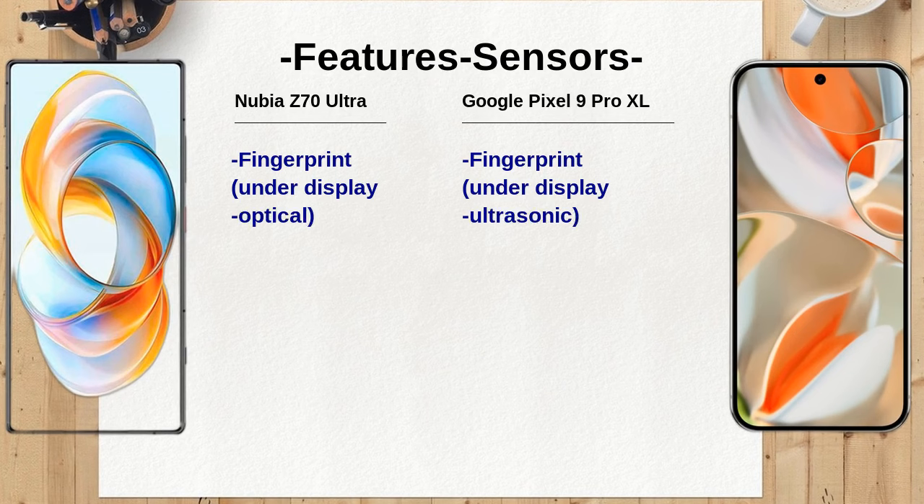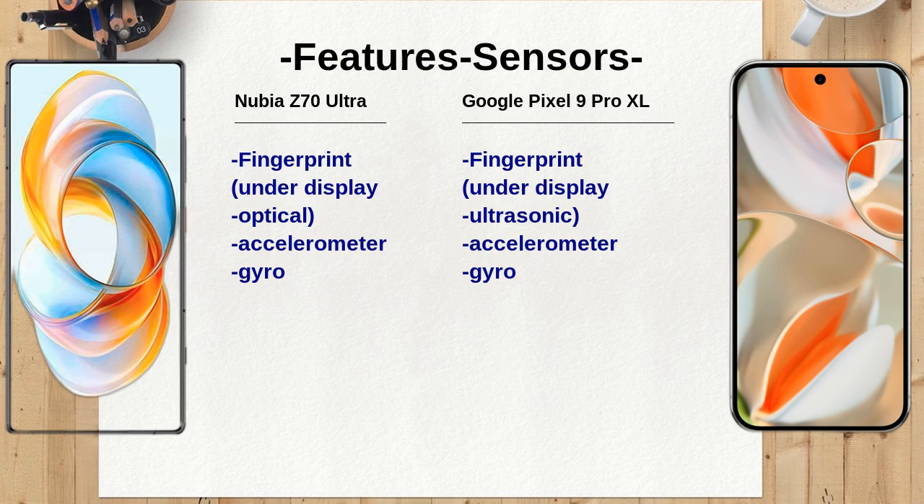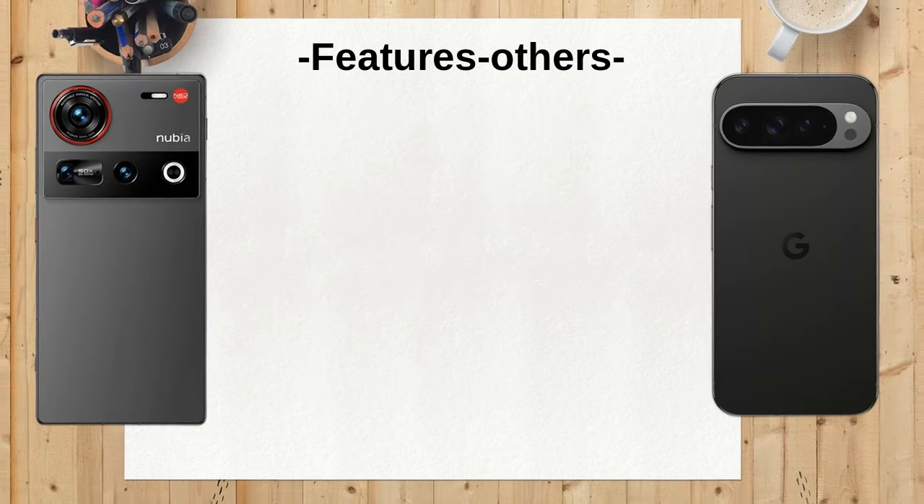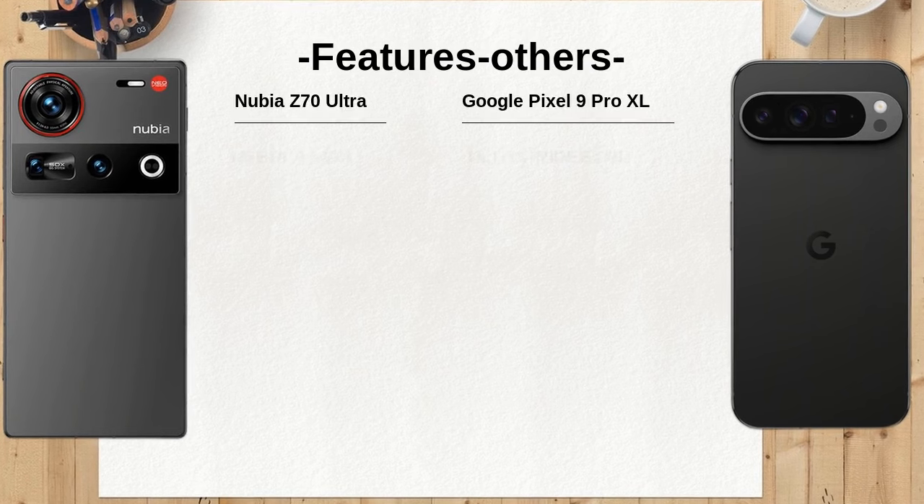The Nubia Z70 Ultra features an underscreen camera and SGS low-blue light certification, while the Google Pixel 9 Pro XL has an always-on display. The underscreen camera in the Nubia allows for a seamless display experience, but the Pixel's always-on feature provides quick access to notifications.